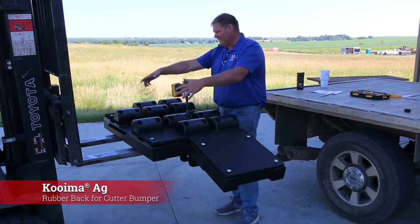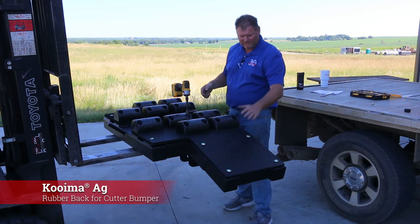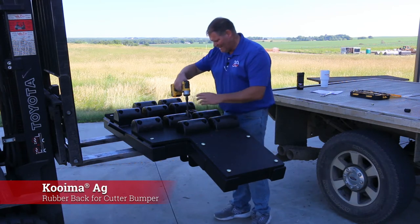I like to do everything at this level first. Being as we're on a forklift, I'm going to lift it up a little bit and do the carriage bolts last.